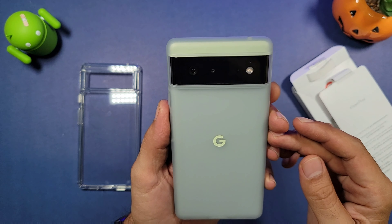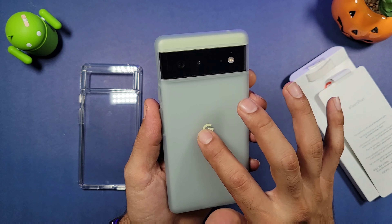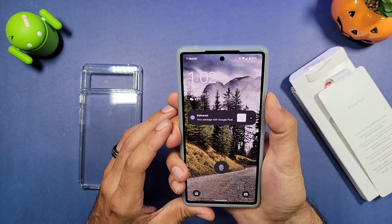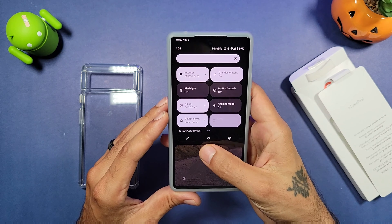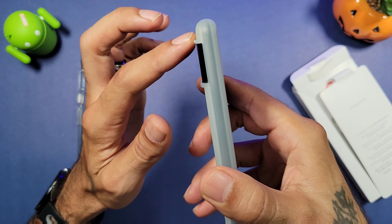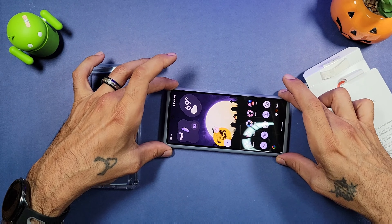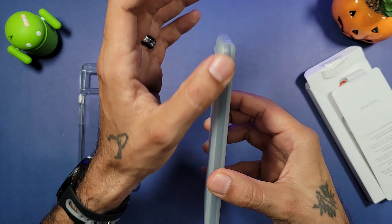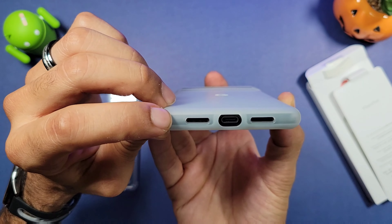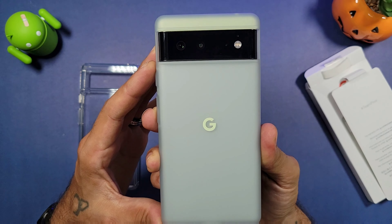It looks very nice — you can still see a little bit of the phone color underneath it. It feels nice and soft and you get your little Google logo right here in the middle. Buttons are nice and clicky, which is good. You get a little bit of camera protection going along the camera, which is really nice. It does flatten it out on the table, and your microphone cutout is perfect.